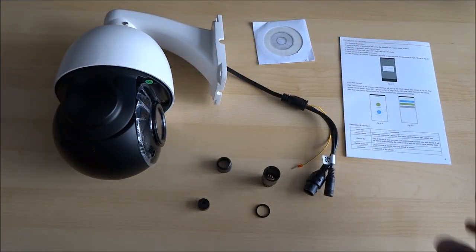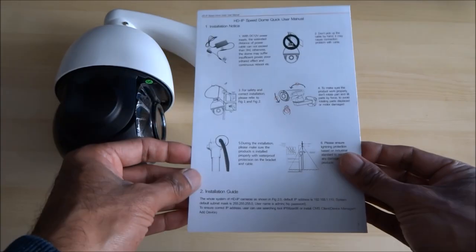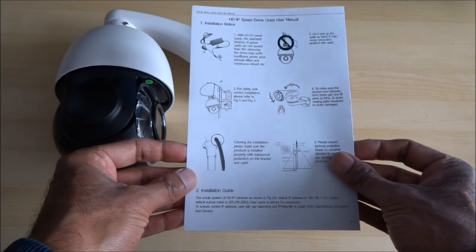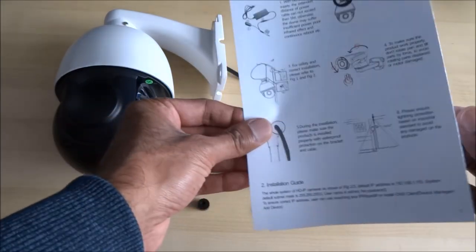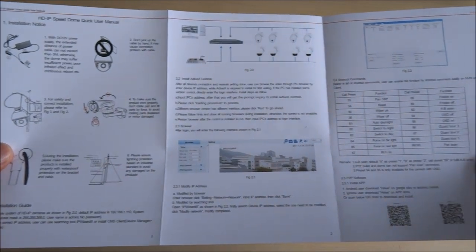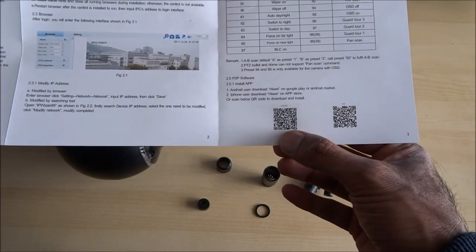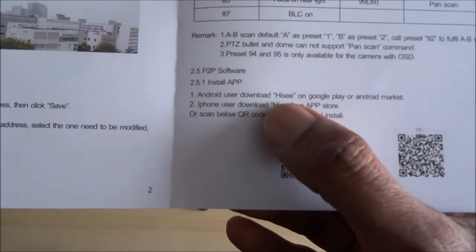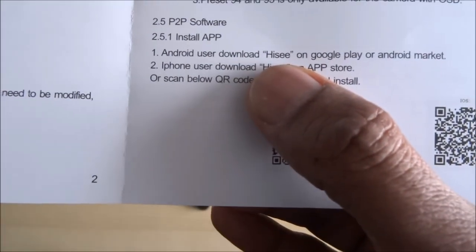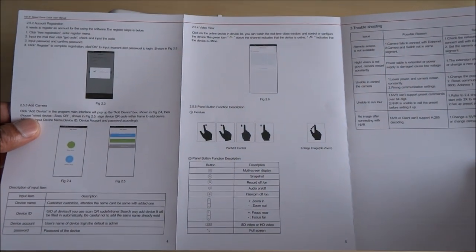With some of the bits and pieces laid out on the table, here's the quick user manual — all in English. It's pretty straightforward and has details of the app you should install, which is called Hi-C. There are some QR codes for that. The other side is all in English as well.